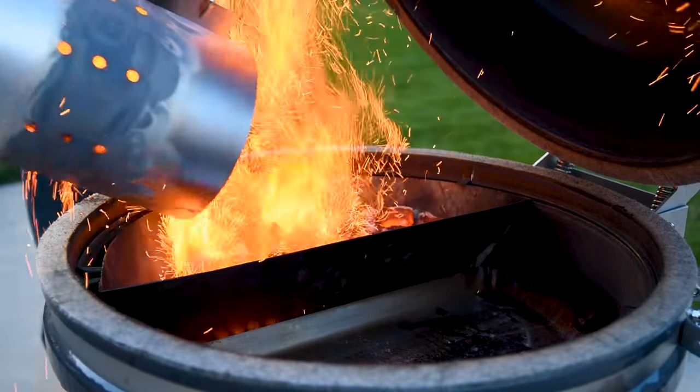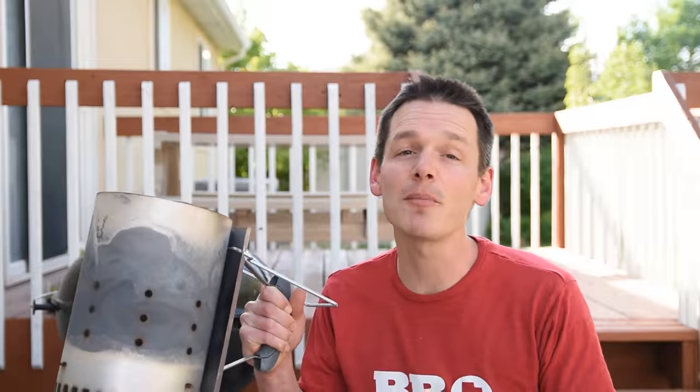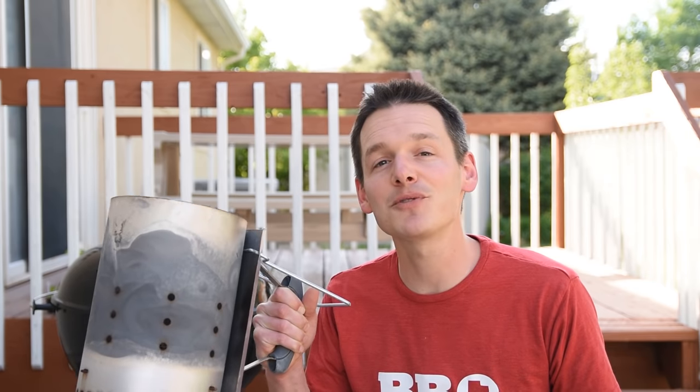A charcoal chimney should be in everybody's charcoal grill starter pack for good reason, and I'm going to show you some tips and tricks on how to get the most out of it in this video. A charcoal chimney lights your charcoal twice as fast as doing it directly in the kettle, because it acts like a slow and sear or a vortex by directing more air through the charcoal and getting it to burn extra hot.